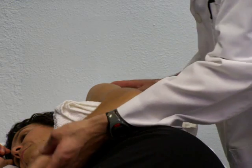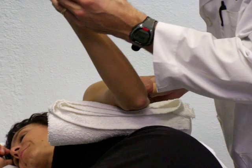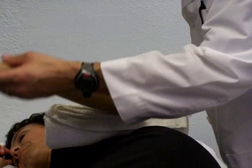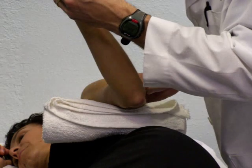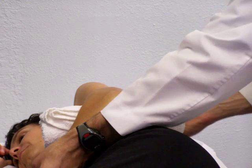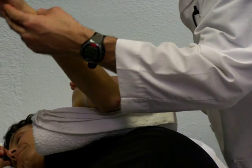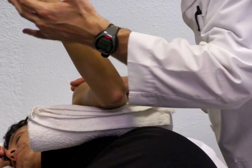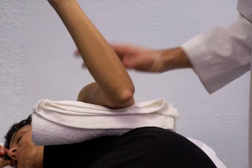I'm going to help my patient externally rotate her shoulder through its full end range into the full end range position until I get to the R1 position, not allowing any scapular movement. Once she's there, I'm going to have her hold that. If she can't hold that, I'm actually going to help her hold it there, but she's doing just fine.